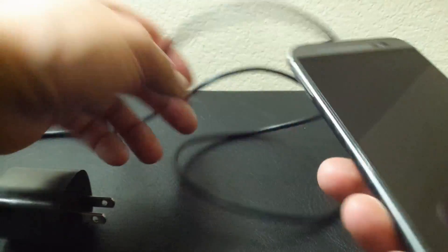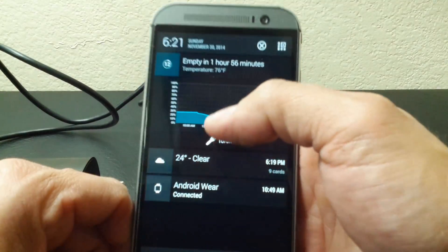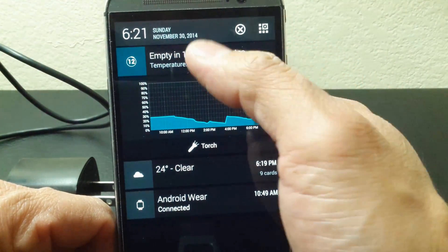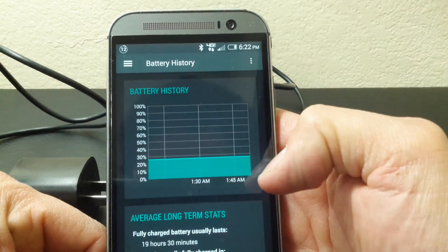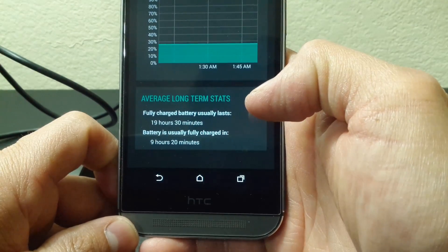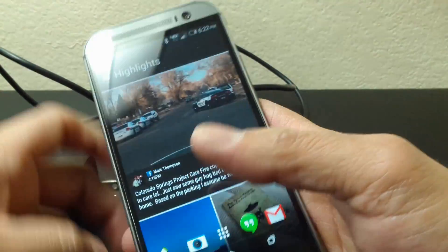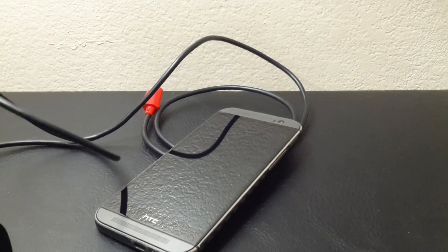The charger cable plugs into our device. Before I stop this and start the time-lapse, as you can see my battery life is down to only 12%. Next we will start a time-lapse video and show this in use — we'll go for a 30 minute charge and see how fast I go from 12% up to whatever my total battery percentage will be within 30 minutes.